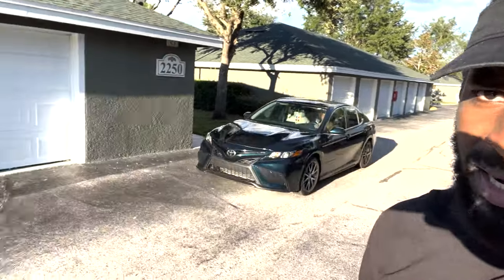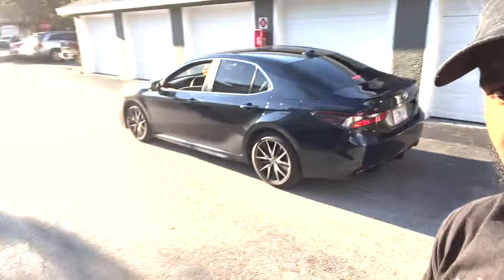Toyota Camry — this is the last time you guys will see her like this, like a monster truck. Next time you guys see her, it'll be slammed.